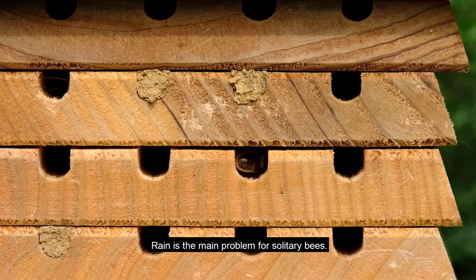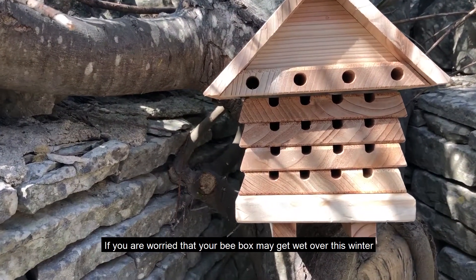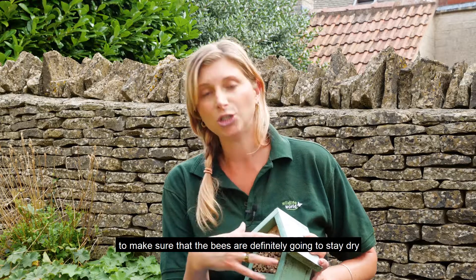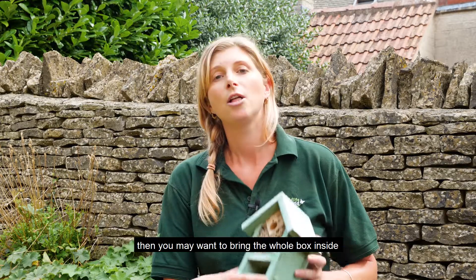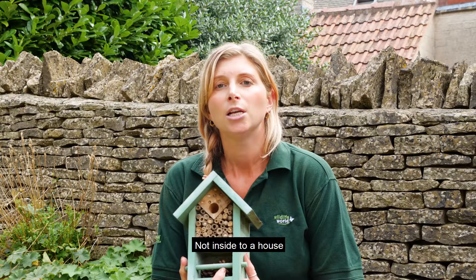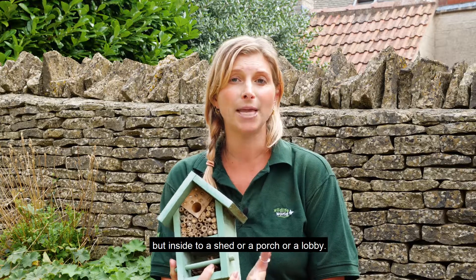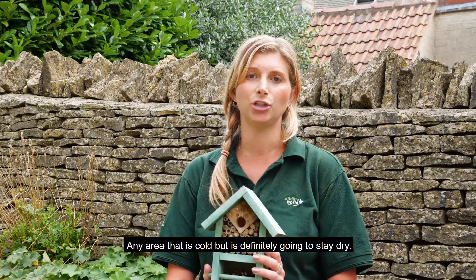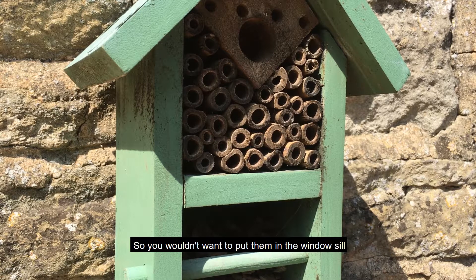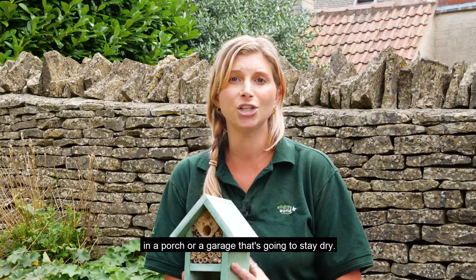Rain is the main problem for solitary bees. If you're worried that your bee box may get wet over winter — perhaps there's not a sheltered spot or there isn't enough of an overhang on the roof — you may want to bring the whole box inside to a safe dry place. Not inside a house, but inside a shed, porch, or lobby — any area that's cold but is definitely going to stay dry. Solitary bees don't mind the cold, but they like a stable temperature. You'd want to put them in a dark cupboard in a porch or garage that's going to stay dry.